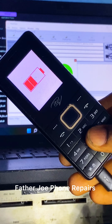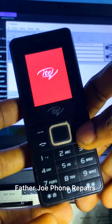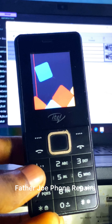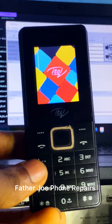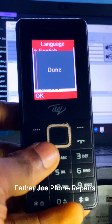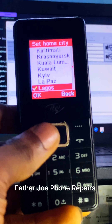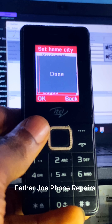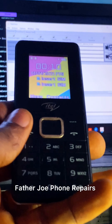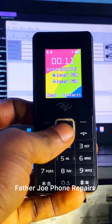Let me put up the phone now to show you. Check this out — select language, English, and for location, Lagos. I'm done, check this out — fully done. Follow me for more videos.